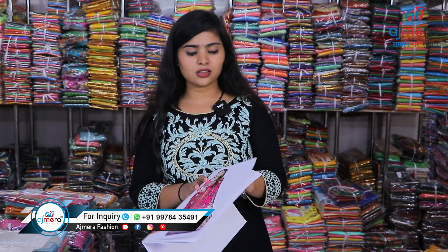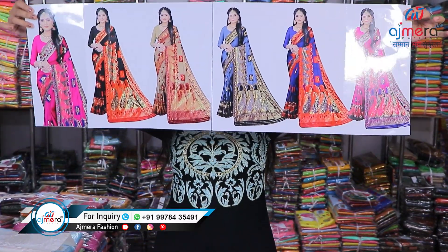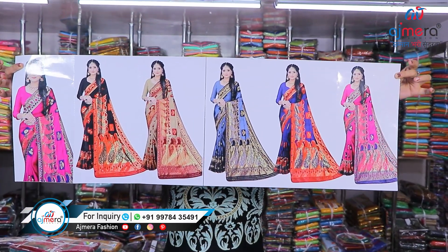We have more than five thousand catalogs at Ajmera Fashion — not five hundred, five thousand. In silk sarees alone we have more than a thousand catalogs, in cotton more than a thousand, and in synthetic as well. So you will always get the latest collection and latest varieties here. Please do come, and you can check everything online also.